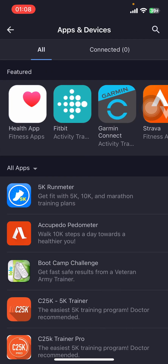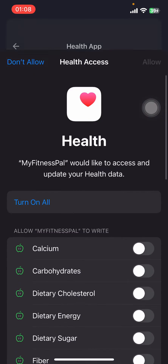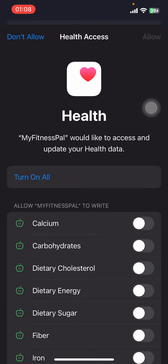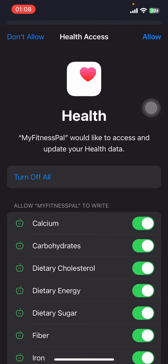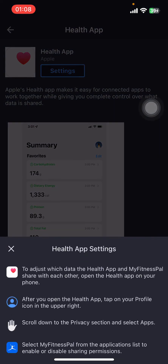Go to 'Apps and Devices' and you'll see all the featured apps like Health App, Fitbit, Gym and Connect, Strava, 5K Run Meter, etc. Tap on 'Health App', then tap on 'Settings'. Turn all the options on — tap 'Turn On All' and then tap 'Allow'.